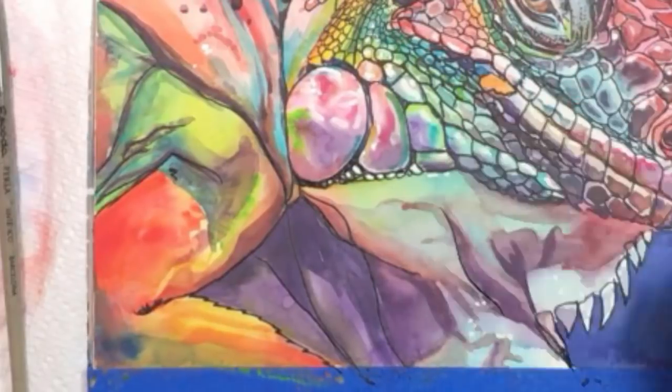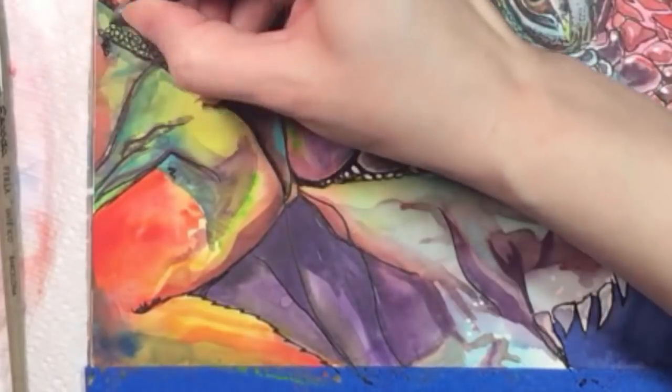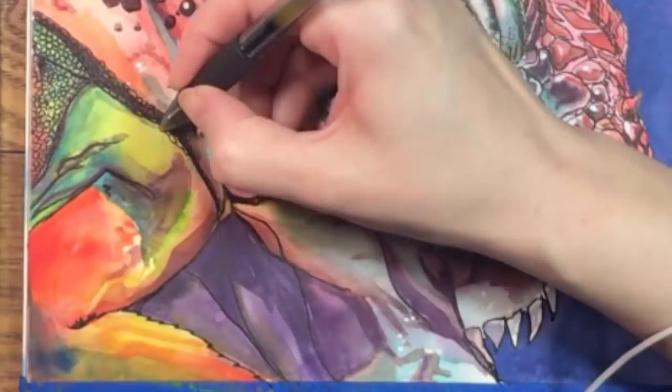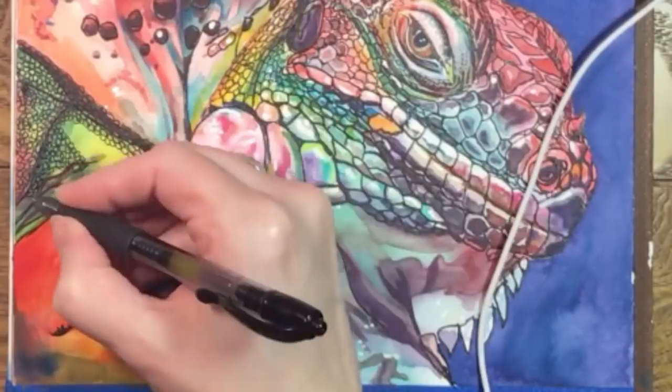Then it's just a thousand little circles. This is tedious work for sure, but it's also pretty easy. I tried to add a little variety in there, and in general the scales are bigger in areas that aren't wrinkled or along an edge.